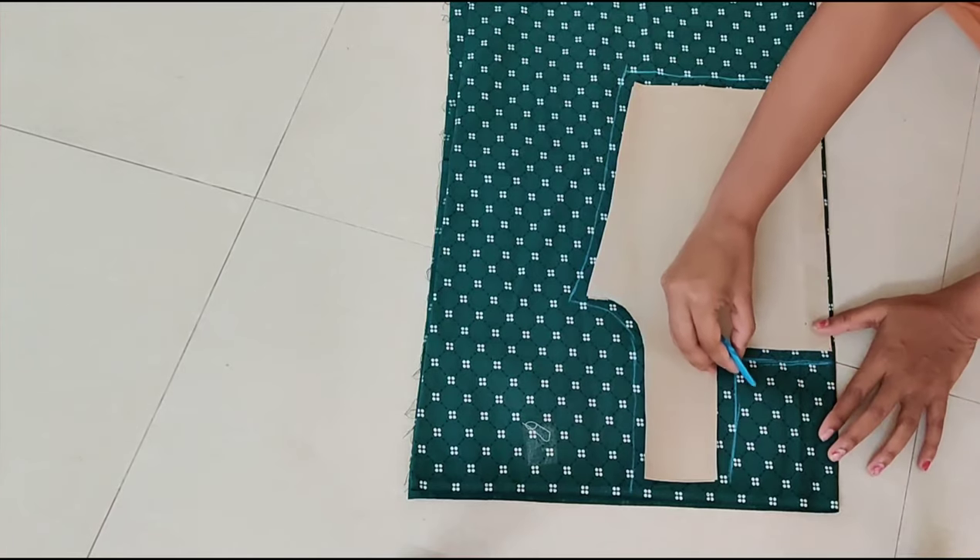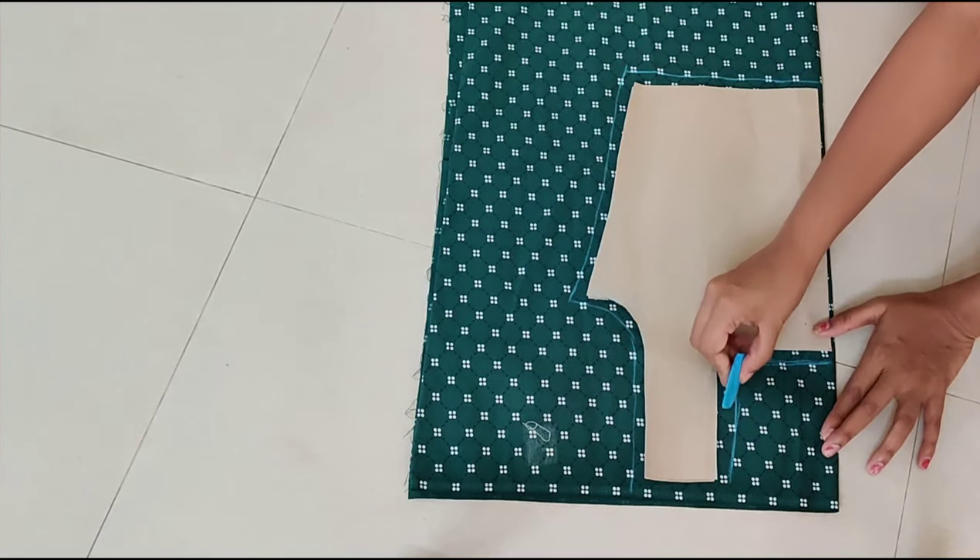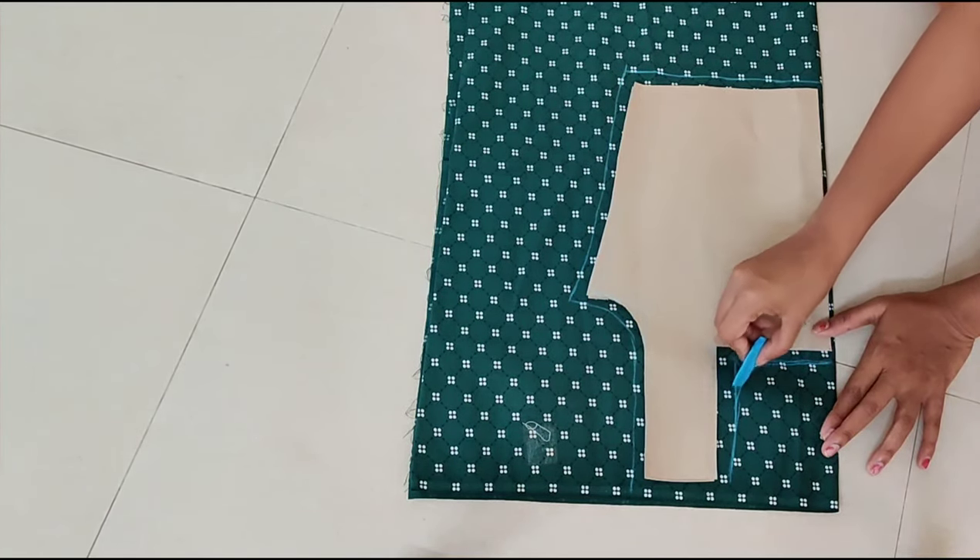Friends, here I would like to draw a round neck. So I mark a 1 inch straight line, then draw a curve.